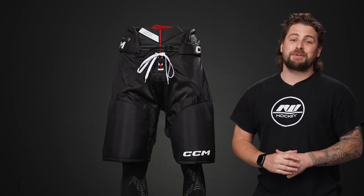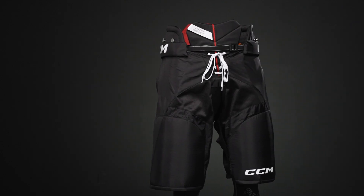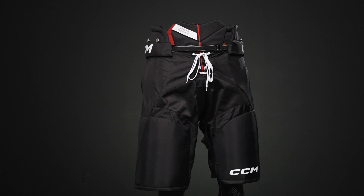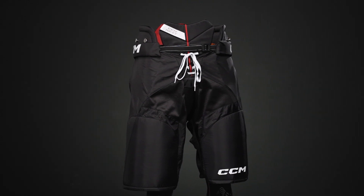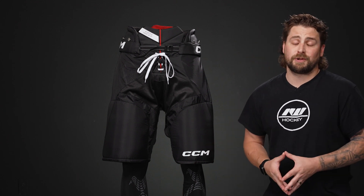Hey everyone, Brandon here from iDubHockey, here to do an overview and give you an in-depth look at the CCM Next Ice Hockey Pant. The level of play — this is a recreational design, really geared for that brand new player or casual player who's looking for affordable protection and good coverage for recreational play.